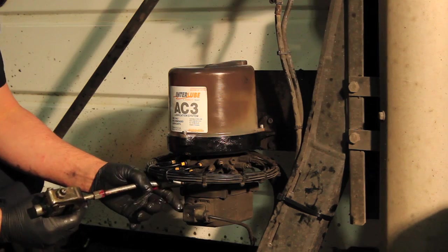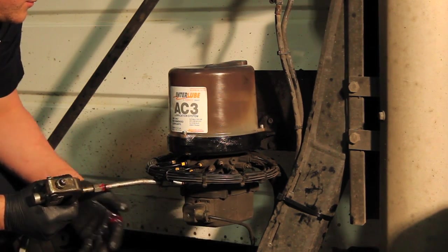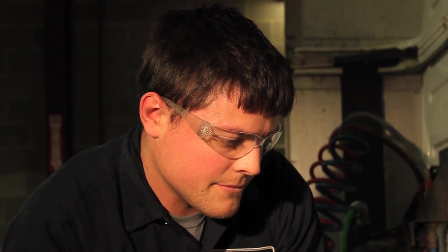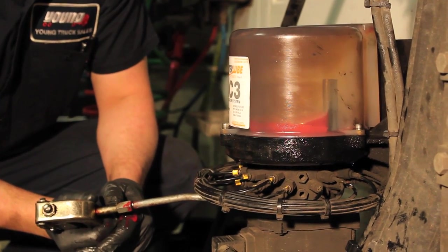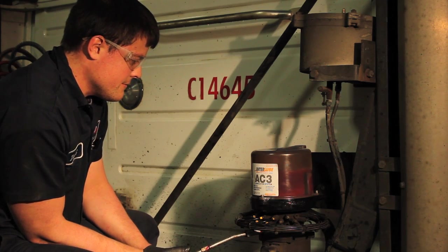Running the pump will enable the grease to be more evenly distributed. You may have to press the override button a few times to keep it running during the filling process, since it operates in one-minute cycles. Be sure to stay below the max fill line to avoid overfilling the reservoir.